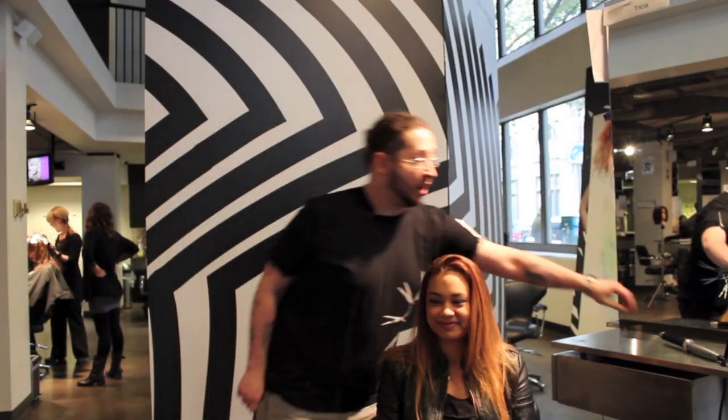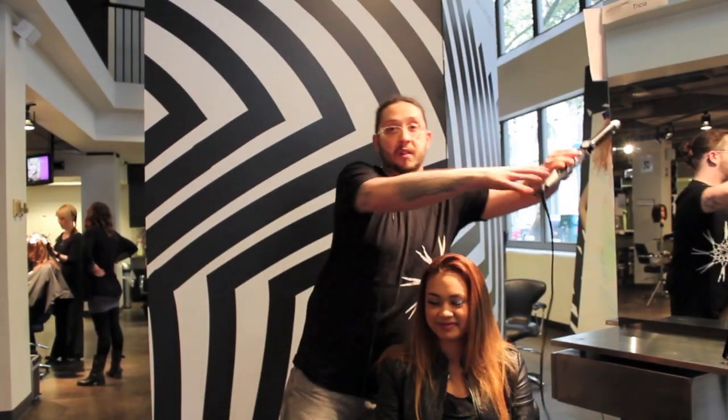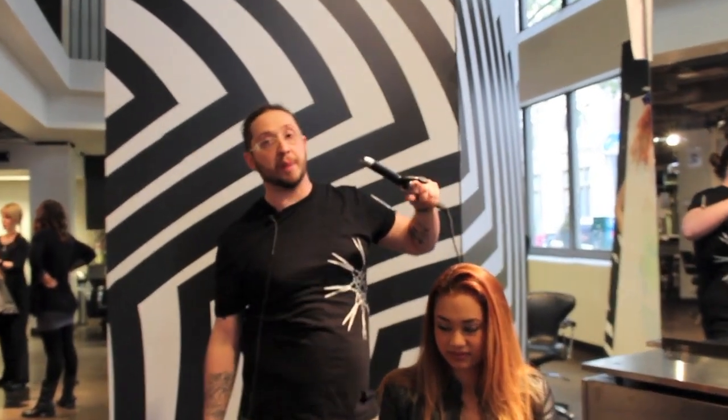Awesome. We're going to be using our Express Ion one-inch iron to do a quick beach wave set to give a much more summery finish to your hair for the season.